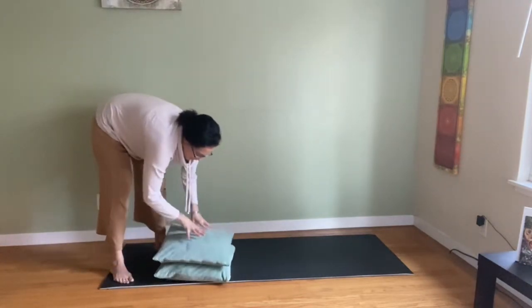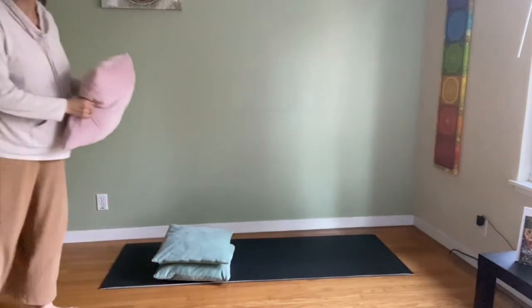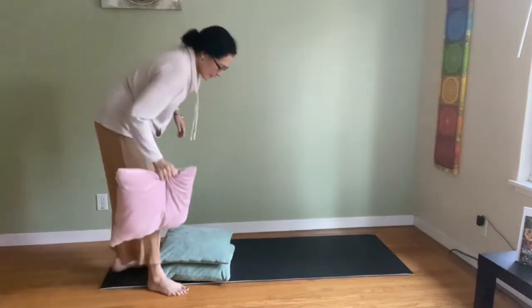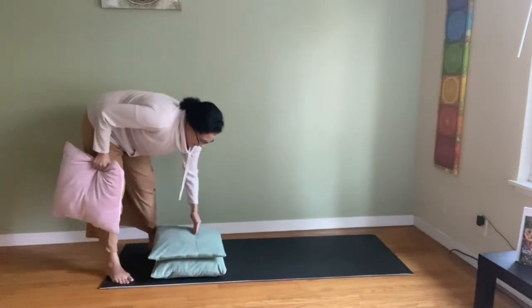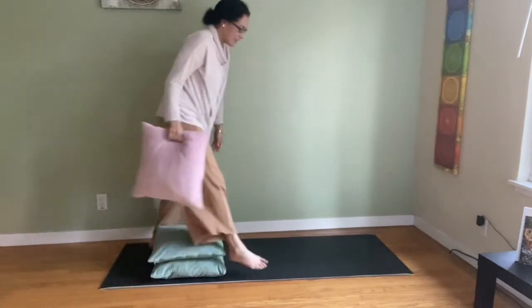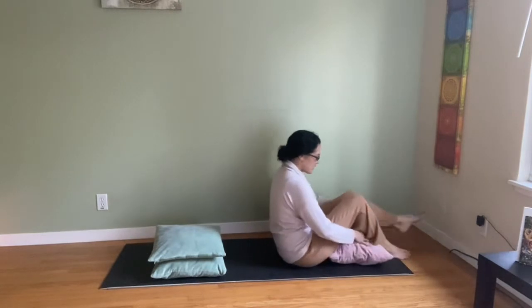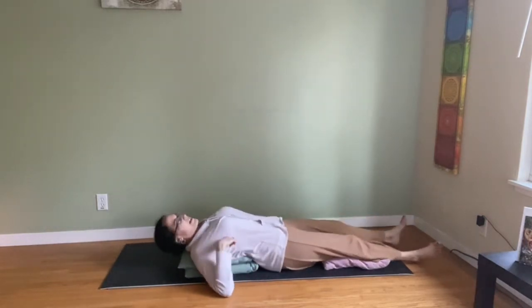Grab from your couch two or even three pillows — if not, you can use towels, fold a blanket, anything you have. Place the pillows: narrow ones are fine, at least two, somewhat high. You may want one for the head — that'll be optional. If you get low back pain, put one under the knees. Place the support starting at the shoulder blades to create a backbend.